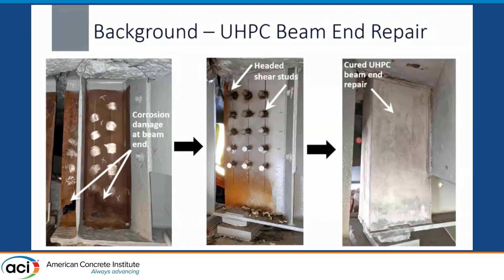Out of that need came this UHPC beam end repair.